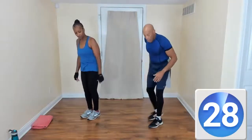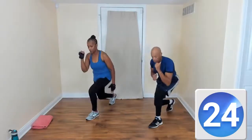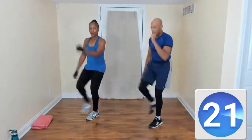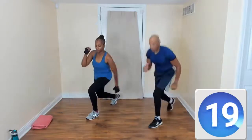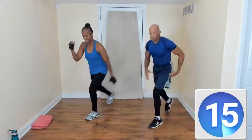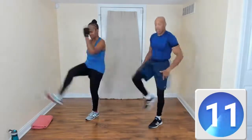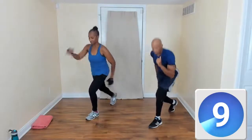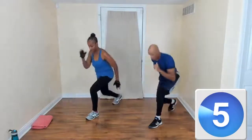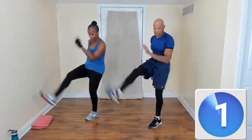Now we're going to do a lunge kick. So we turn to the side — left leg back, kick. Watch your balance. Just start feeling the burn on the left quad. And that burn is a good thing, right? Yes, it is.